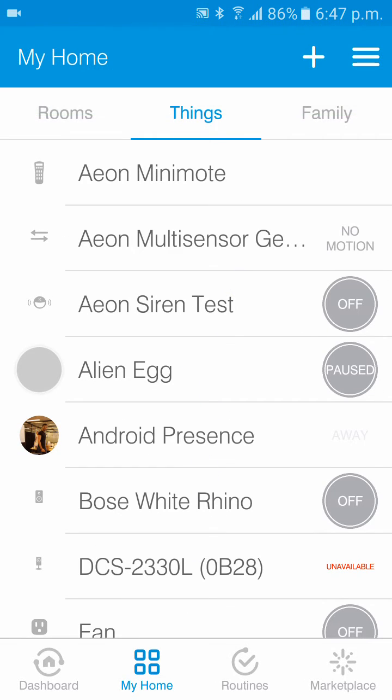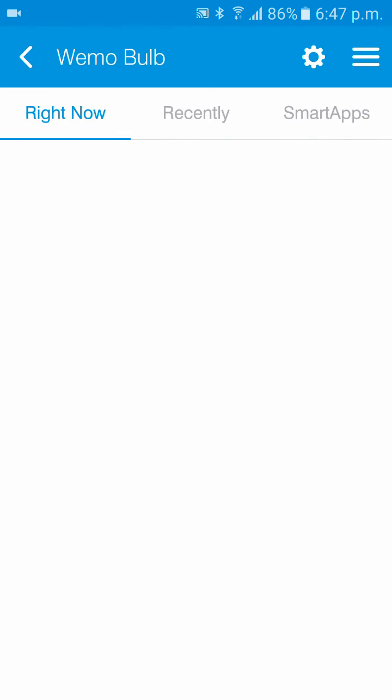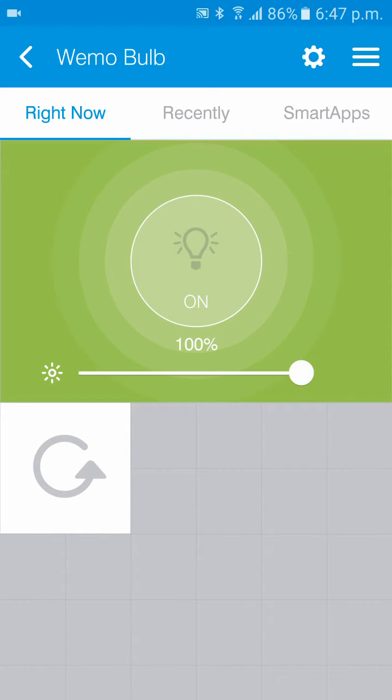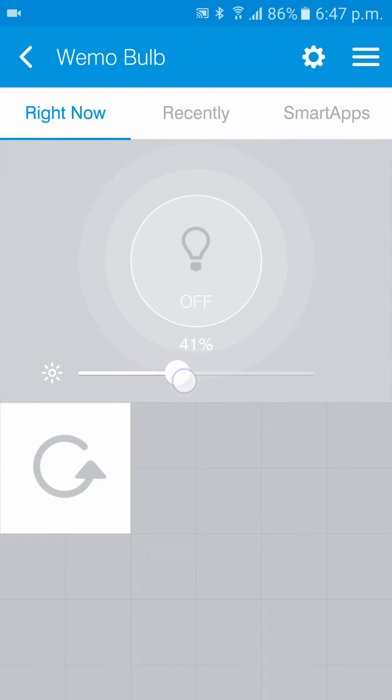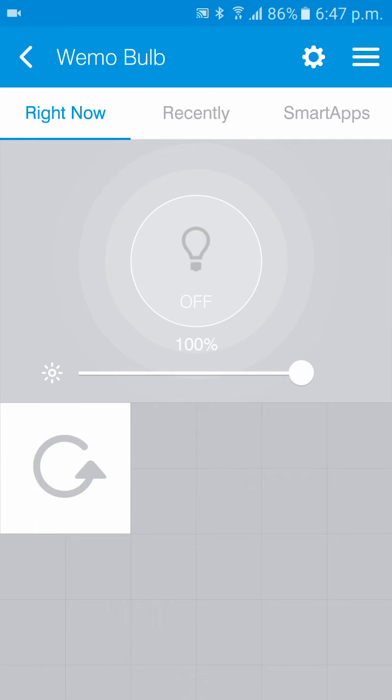And there we go — it has been connected. Go up to Wemo bulb and we can control dimming capabilities. Control dimming off, maybe put it at 44%, 100%. And obviously the core functions are just turn off and turn on.